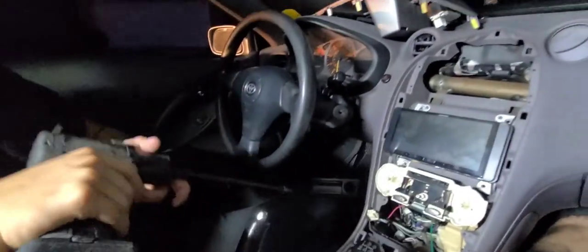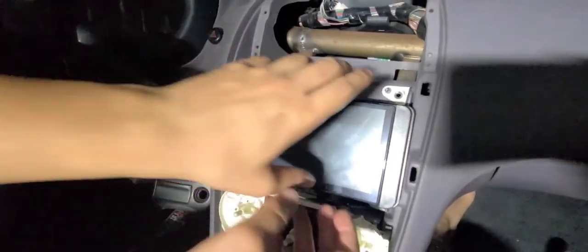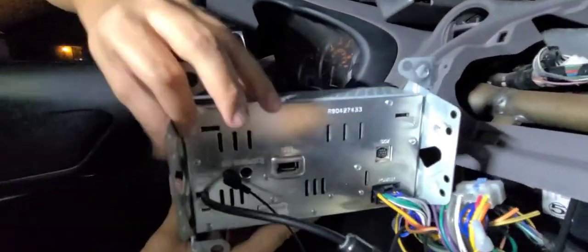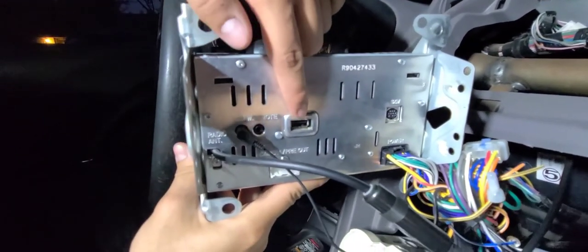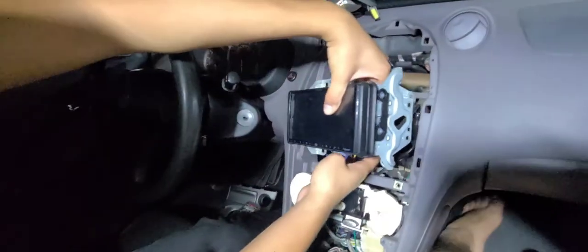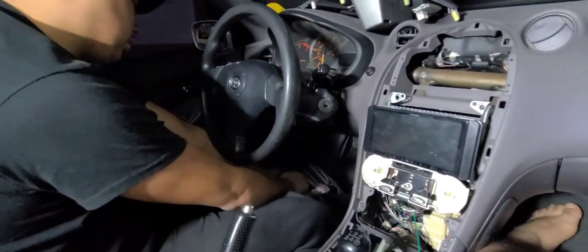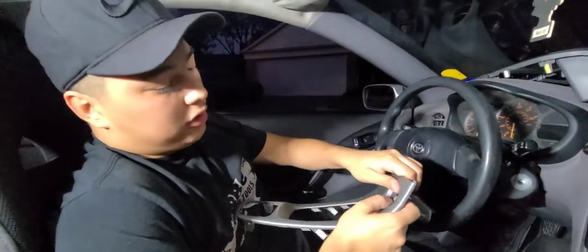Alright, that is the last bolt — only four bolts holding the radio in. I'm going to pop this off; it should just slide right out. We're going to get the view from the back. Right here is the USB port that we're going to be inserting the cable into. But we're going to put the radio back in — just holding it there — and get the actual dash piece, the center console piece, that has the cigarette lighter in it.